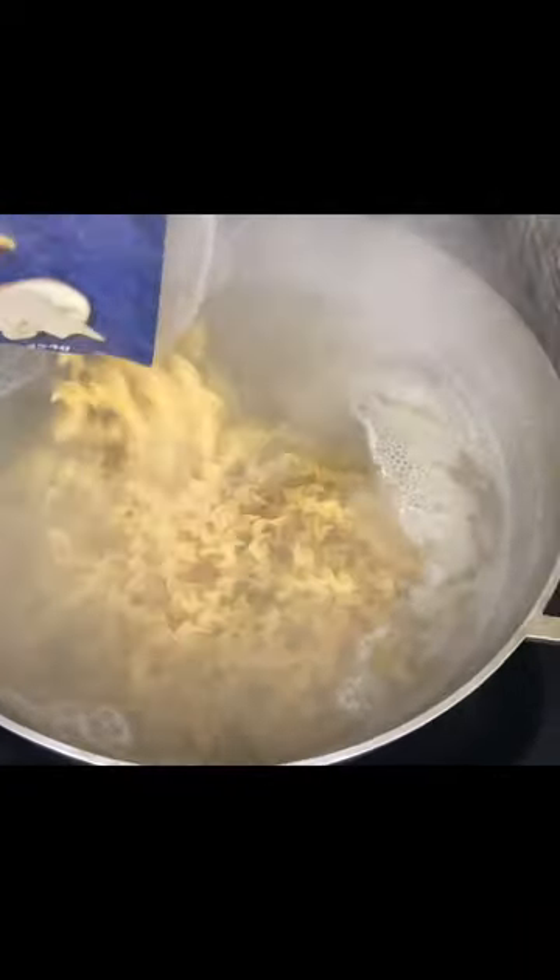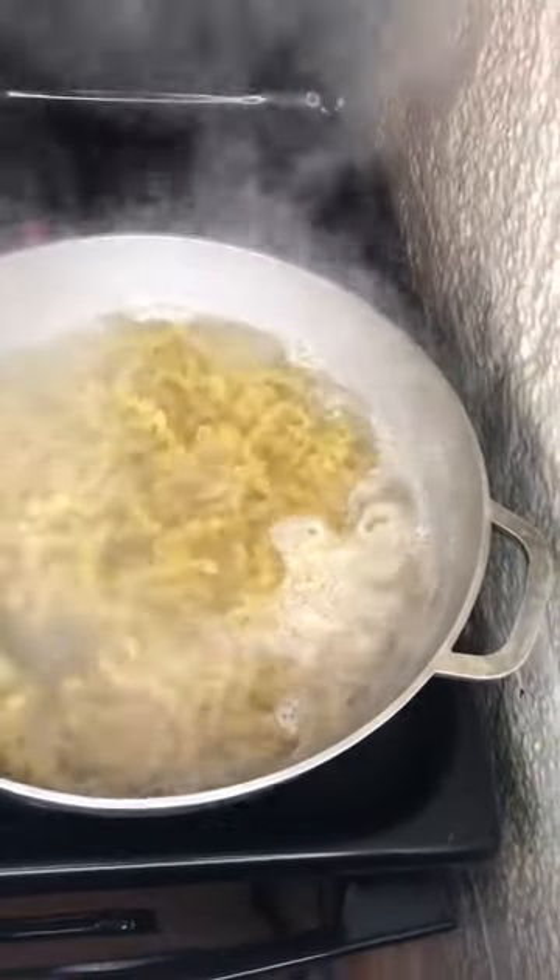Once you drop that noodle in that pot, stir that thing for a little bit to get it level.